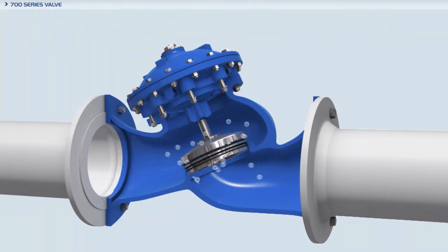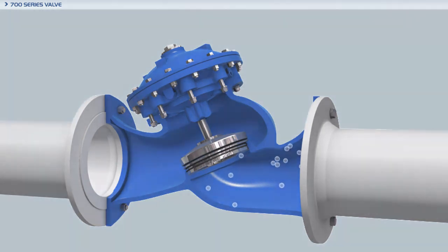The Bermod 700 series valves are made of rugged industrial quality construction materials and meet ISO, ANSI, JIS, UL, FM, and many other international standards and approvals for hydraulic control valves.